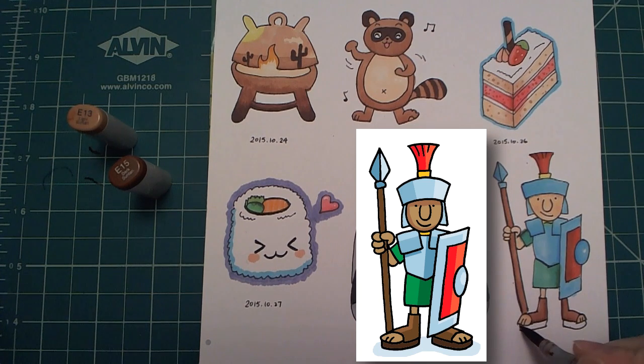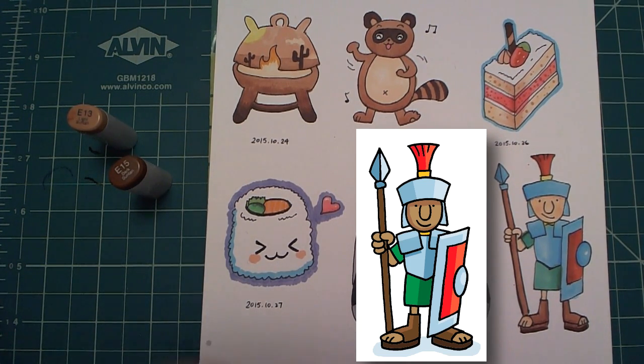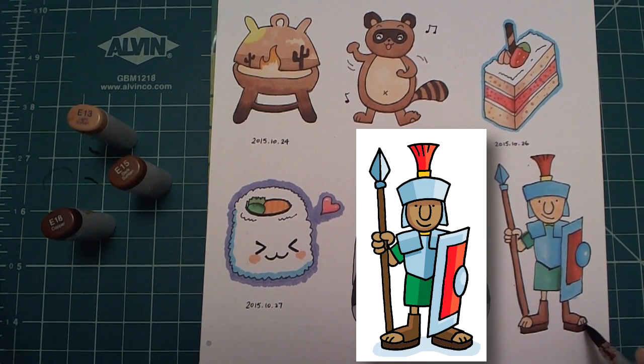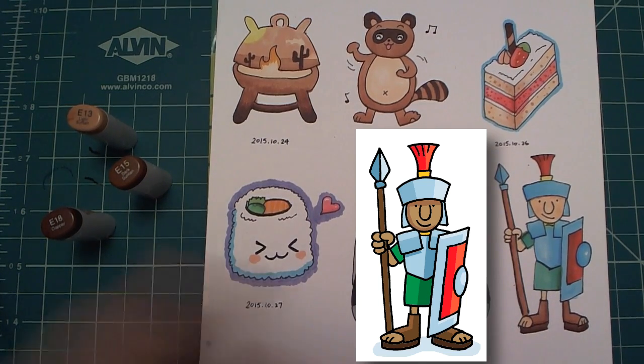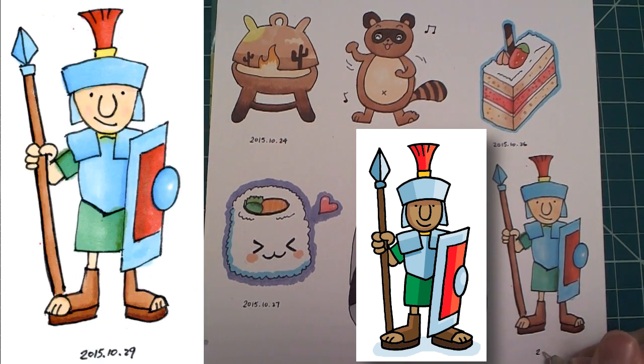For the bottom part, I am going to blend it with one brown that is even darker, so I'm doing E15 right now, and then I'm going to add E18 here, and come back to E15 to blend in the darker E18. Here, this is the finished Roman soldier. I'm going to date it and then post this on Twitter.